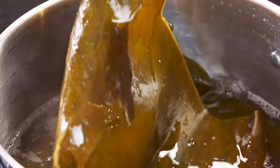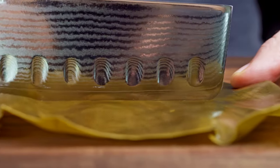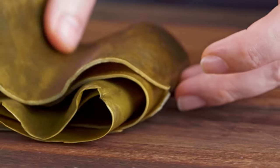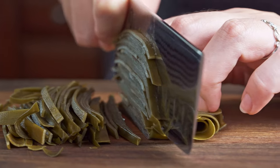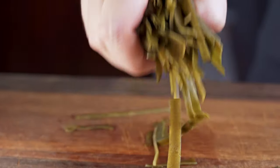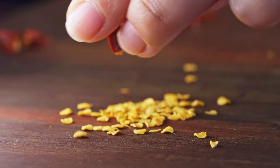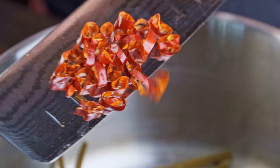Step one: use some dried kombu to make dashi. Now you have used kombu — don't throw it away. Julienne your kombu into little strips and then put all of that in a pot. If you're making this on the same day that you made your dashi, you can absolutely just reuse the pot that you made dashi in.